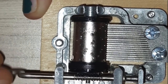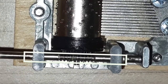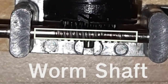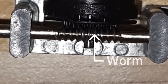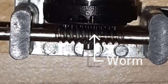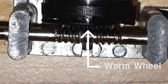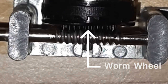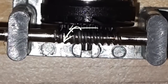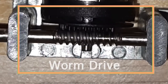When I turn the handle, do you see this shaft which has a spiral thread? This shaft is called the worm shaft and this spiral thread is called the worm. The worm engages with the tooth wheel causing the wheel to rotate in a different direction. This tooth wheel is called the worm wheel. So the worm rotates in this direction causing the worm wheel to rotate in another direction. This whole thing together is called the worm drive.